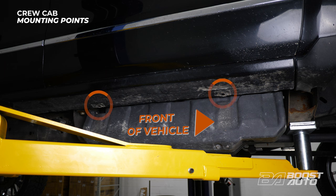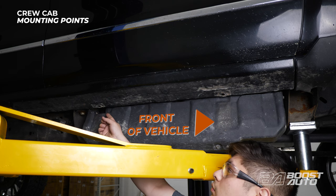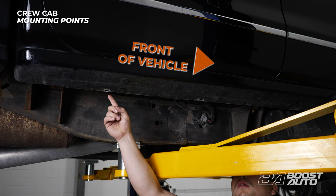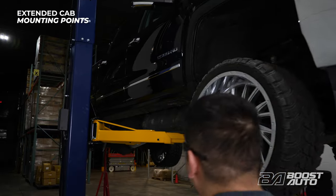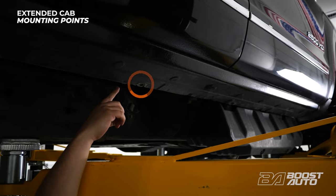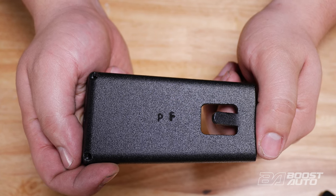Here are your mounting points for your crew cab trucks. You have the one closest to the front, the second near the rear of the DEF tank, followed by the third and fourth mounting point located near the rear of the truck. For extended cab applications, you'll have just three mounting points: one in the front, one in the middle, and one in the rear of the truck. Let's start at the front mounting point on the passenger side.